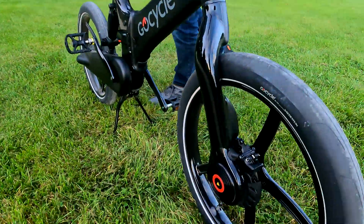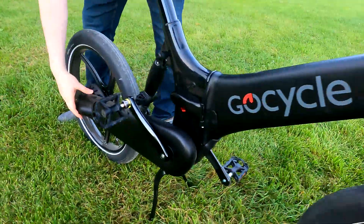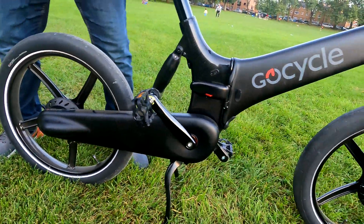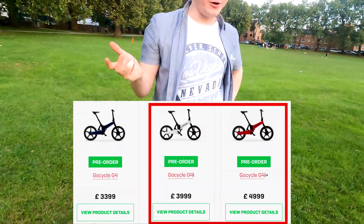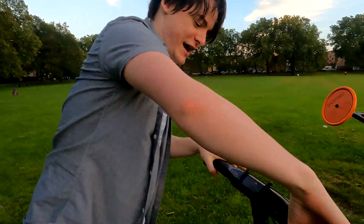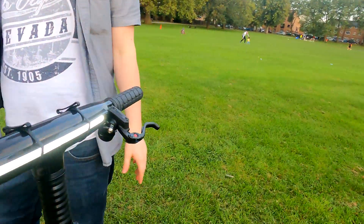If you look at the back, it's the exact same deal — all of the gearing system, which is automatic by the way, is done back there. If you buy the G4i or the G4i+, there is not a single exposed cable. Every e-bike and even regular bikes have some brake cables or wiring cables, but in this bike's case, none of that. You will not find a single exposed cable, and it's got a very sleek look as a result.